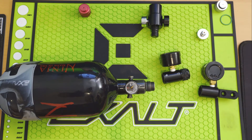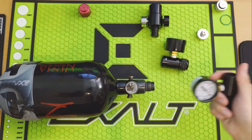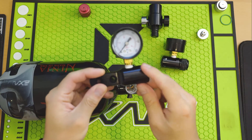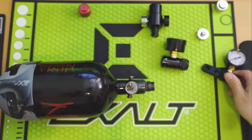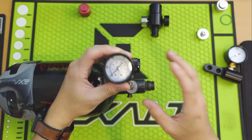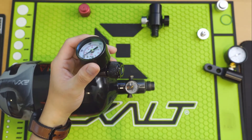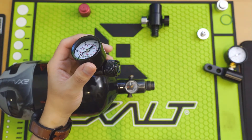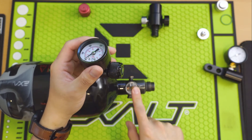Just throwing it into a gun is not really a good way to diagnose it. With an on/off ASA or even this duck bill that I have here — I bought this for $10 — I bought these for different purposes. This gauge goes to 1,000 psi and I bought it specifically for testing the output pressure on my tanks.